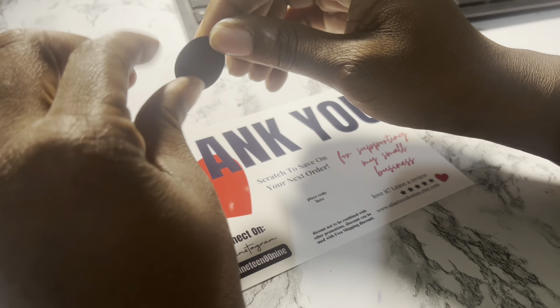Here is how the thank you cards came out from canva.com. You can see the gloss on it — I really do like the quality. Epson is printed on the back but it's very light, barely noticeable. Here I am taking the scratch off sticker to place it on there to show you that it actually does work.